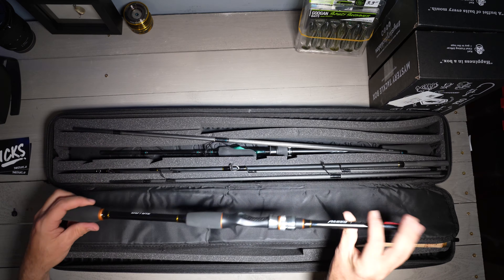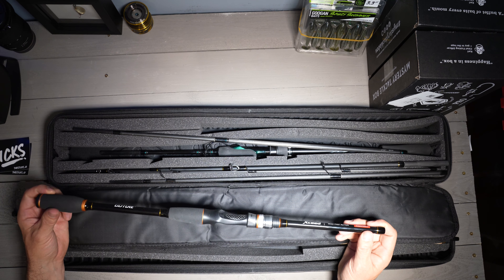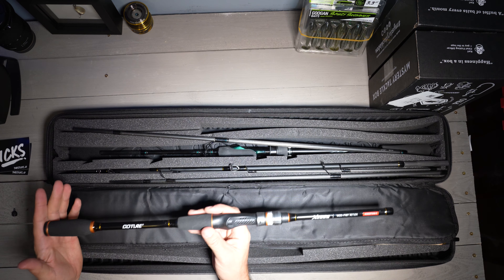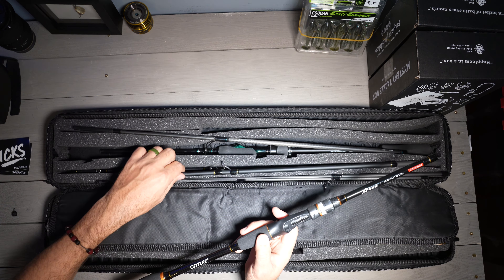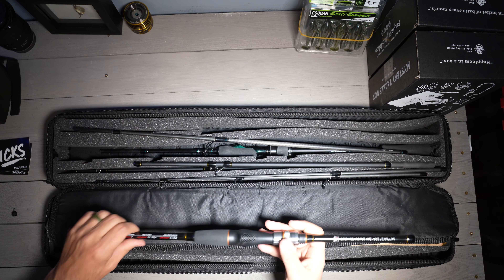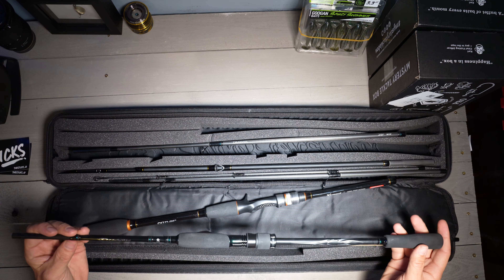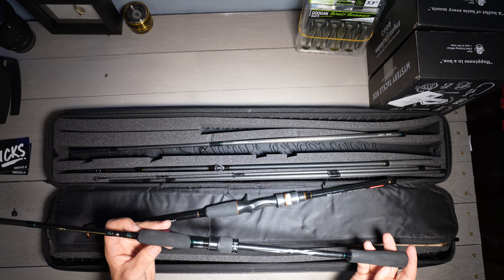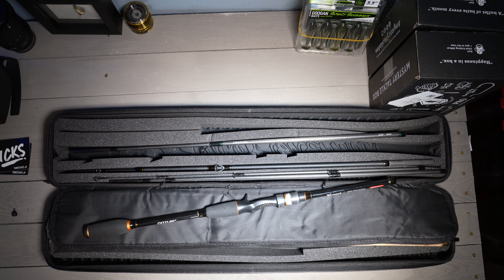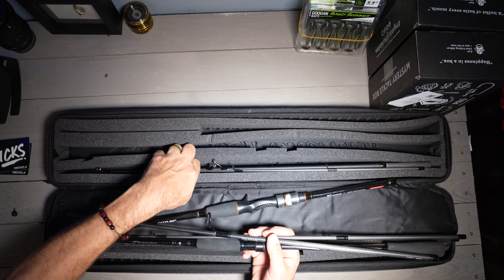On the other side I carry this Amazon brand Exceed Gochu casting rod — I needed a casting rod quickly for a Florida trip and couldn't get a Daiwa one in time. It worked pretty well for a cheap rod, but it's a little stiff and heavier than I'd like. I also keep my Daiwa Procyon travel rod in here — it's about 2.4 meters, so roughly 7.8 feet. It's a great rod, I've shown it in previous videos.